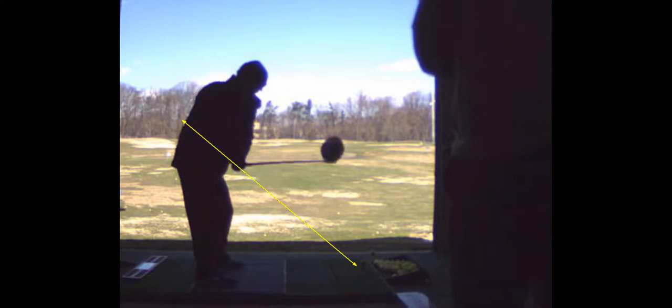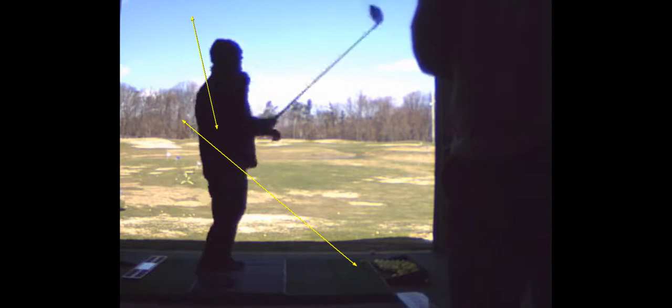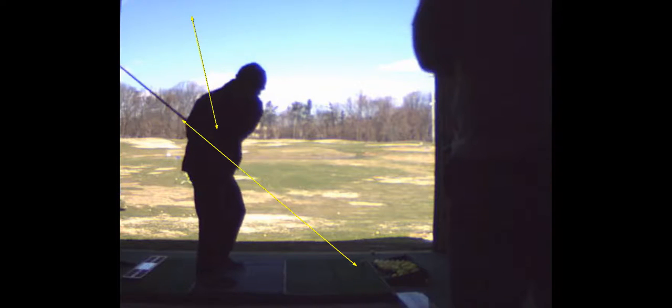We're going to go steep to shallow. What do I mean by steep to shallow? Well, steeper on the backswing, and then shallower on the downswing. The way to create that shallowness is you've got to get your left hip to bump toward the target and not spin. You're a spinner — we want you to be a shifter. Shifting means a little bit of lateral shift in the hips, which drops the right shoulder, and you swing out.